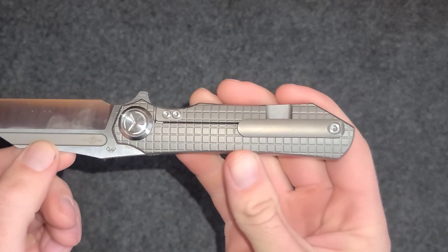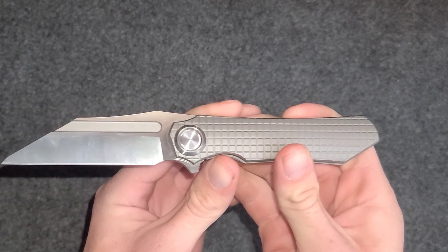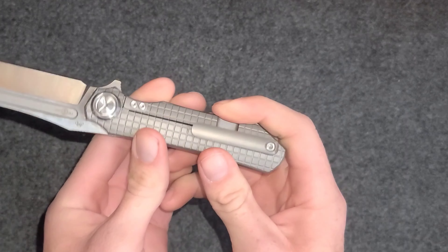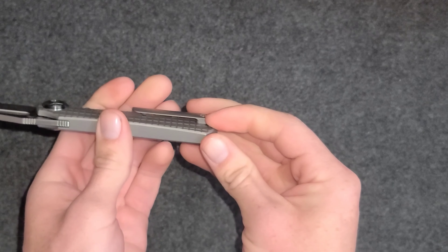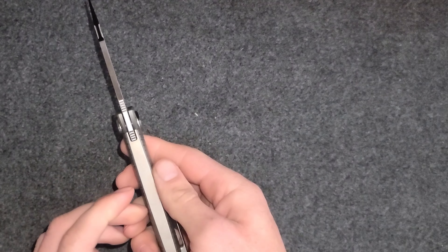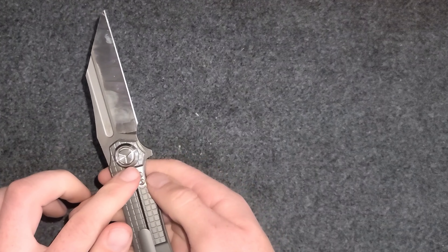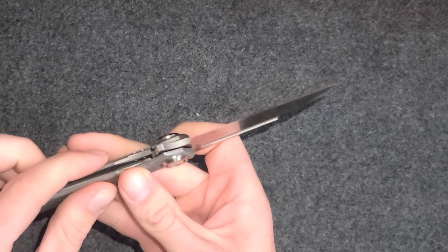There are indeed a few fingerprints on there, definitely could clean those off. But the integral — so what that means is the handle is full titanium. There's not two different scales, it's just one solid piece of titanium, no screws or bolts other than the pivot screw.